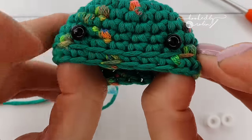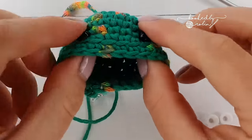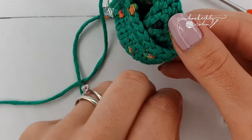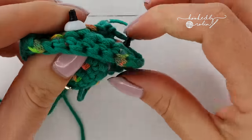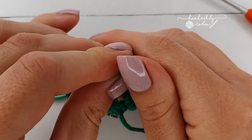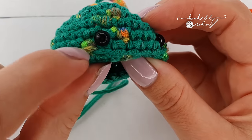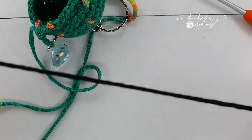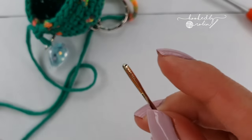Stretch it out a little to check the spacing — one, two, three, four — then go ahead and pop the backs on. For these six millimeter eyes, the backs are tricky and quite hard to push on, so push them till they click. You want the little eyes sitting on that row above the one you've just done. Then grab your scrap of black and your large eye needle.